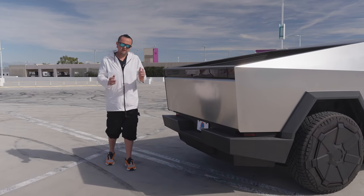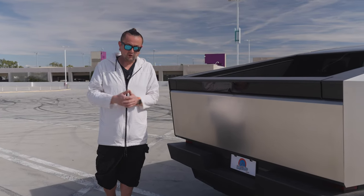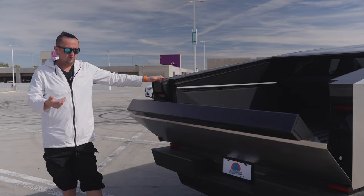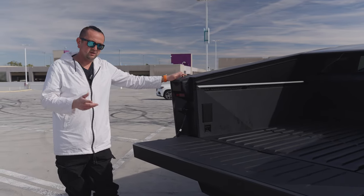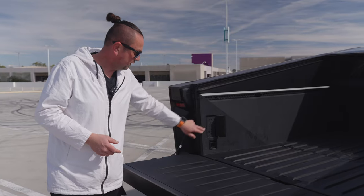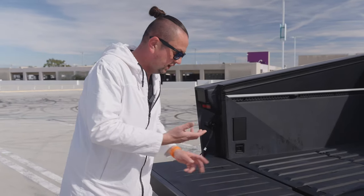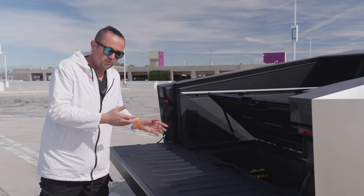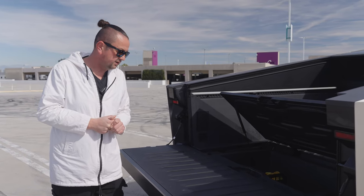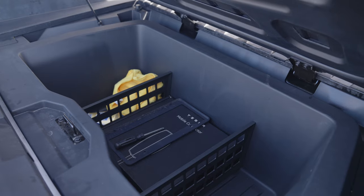Let's go to the trunk compartment. Since it's a truck, you'll probably use it for a lot of things — you might put your Cyberquad inside or construction equipment. The door opens but doesn't close automatically; you have to push it. It's about the same size as a Toyota Tundra. Cool thing: there are outlets — 120 or 240 — which is nice if you need to plug in tools for a heavy job. There's also a compartment that looks protected from water, probably for your charging equipment.